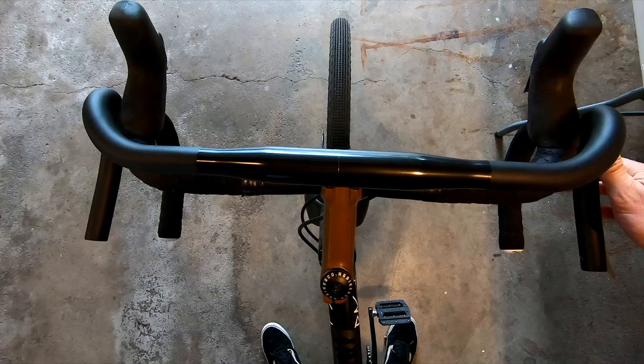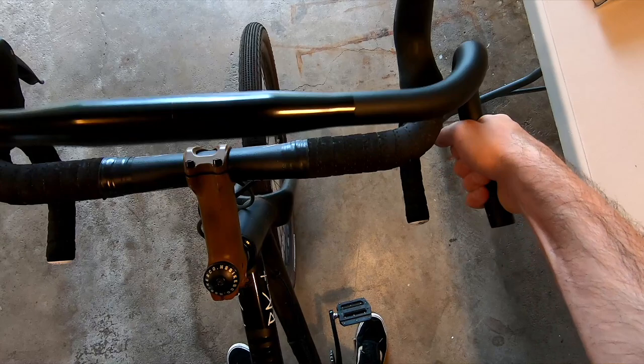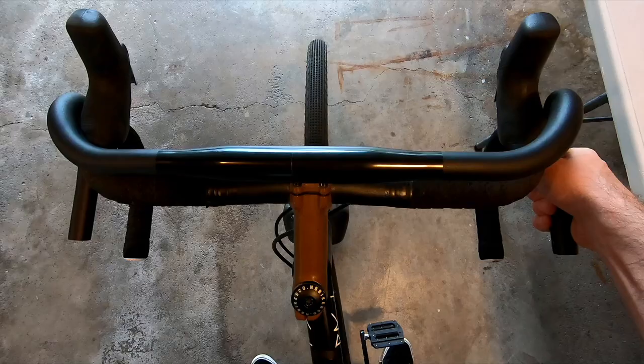A flared 46 centimeter and a minimally flared 44 — you can see there's much more wrist clearance. It's quite a bit wider. Looks like the bend in the handlebars is pretty similar, but then it goes out wider from there, so the flare kind of starts even on the hood.